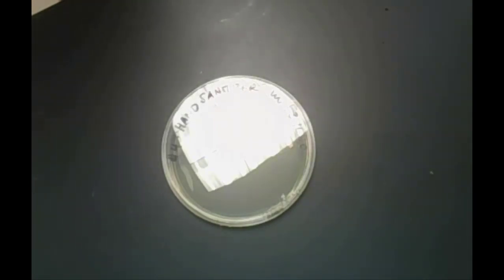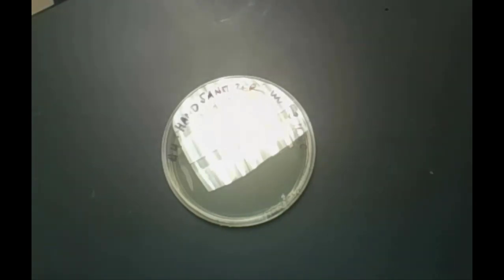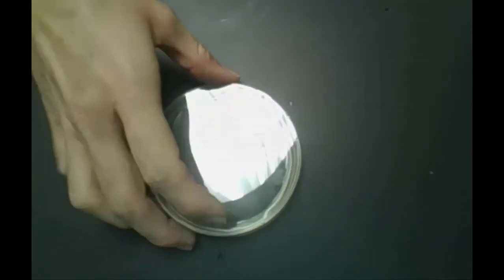Next up — I'm going to dirty my hand so I can do the hand sanitizer test. A lot of us carry around alcohol-based hand sanitizer. We're going to find out how effective that is. I just got my hands dirty, and I'm going to rub my hands together with the alcohol-based hand sanitizer. Now I'm going to take my hand sanitizer plate, open the lid, and make a print from those same fingers cleaned with hand sanitizer. That plate is done.